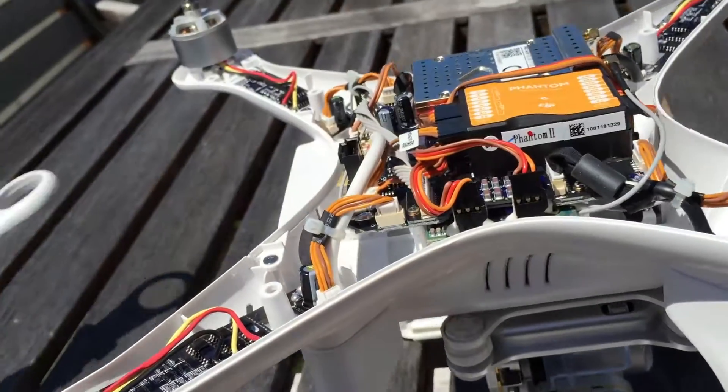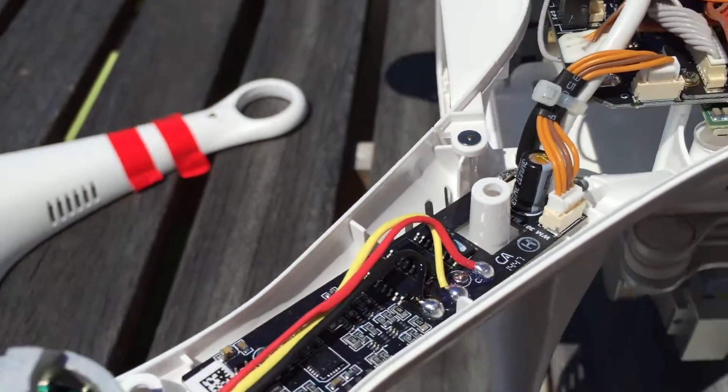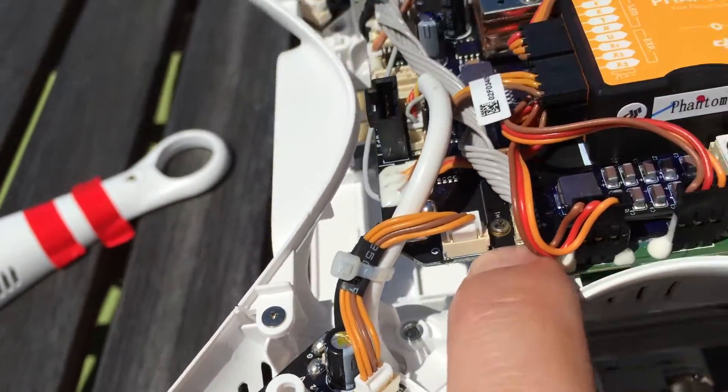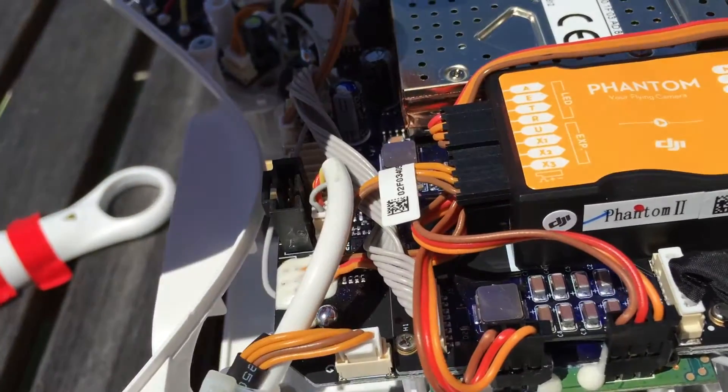Before I put it all together I wanted to show you the difference in this one between what they did in the past. This has the electronic speed controllers that are separate from the motors. It has a kind of a motherboard module that takes all the input from the other devices, like their NASM and the Wi-Fi module.